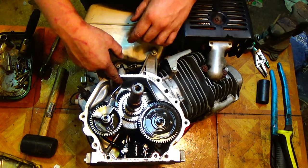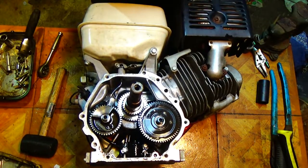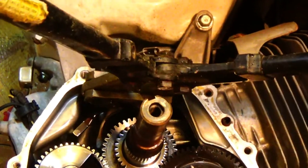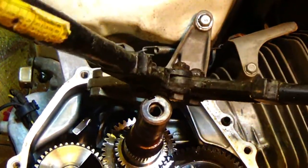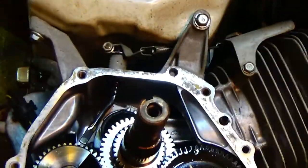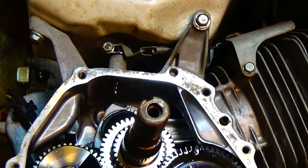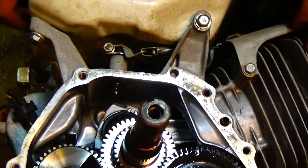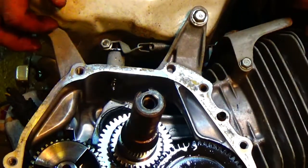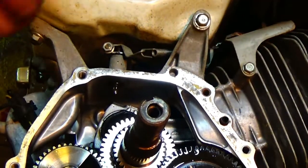I'm going to get rid of the governor rod first and then we'll come back and pull the governor out of the case. I've only got my bolt cutters, and I just cut it off — so now there's no more governor arm on there. There's still a little nub, but it's enough to keep it from going through. I might take it out later, but for now it's not hurting anything to leave it in.